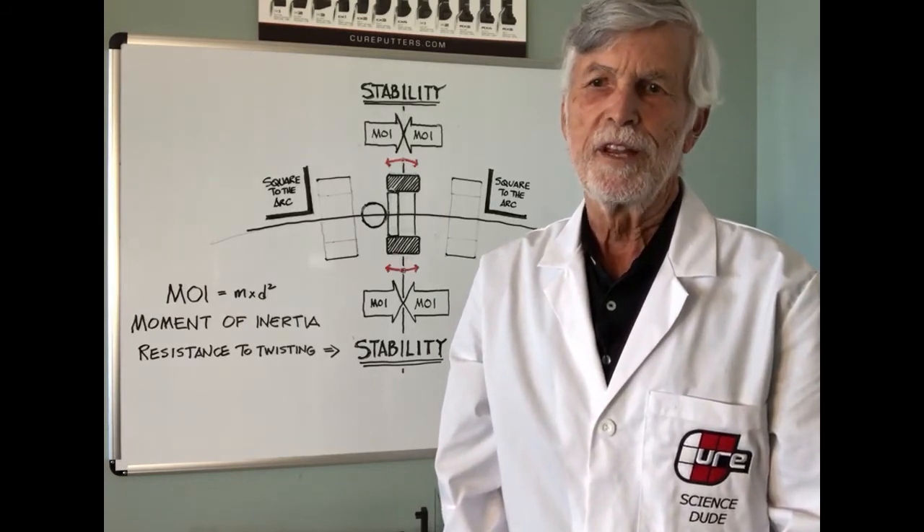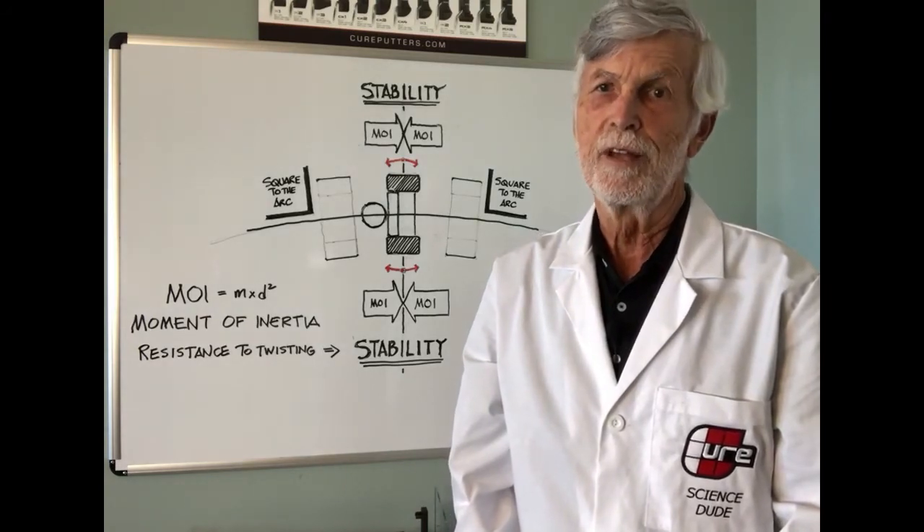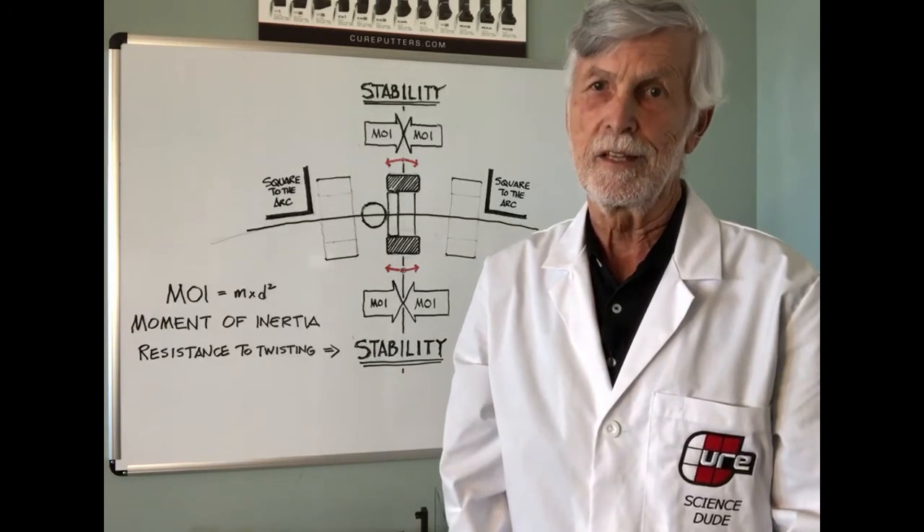We are the industry leaders in MOI and stability. And that means Cure putters outperform your putters. Period. Exclamation point.